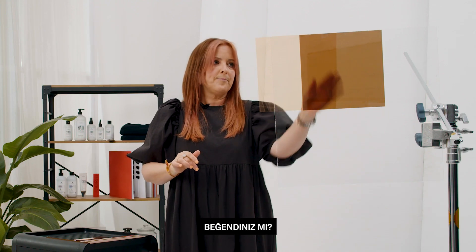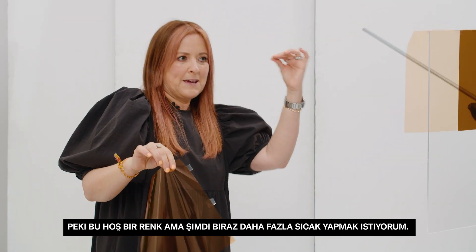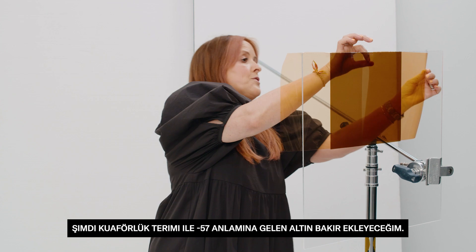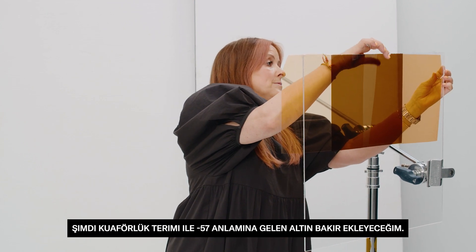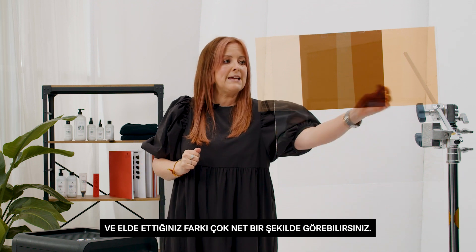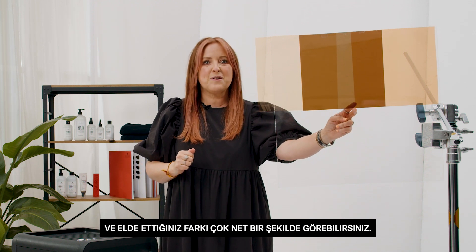I like that, but now I want to make it a little bit warmer. So I'm going to put a gold copper, which in hairdressing terms means a dash five seven, and you can see very clearly the difference that you get.